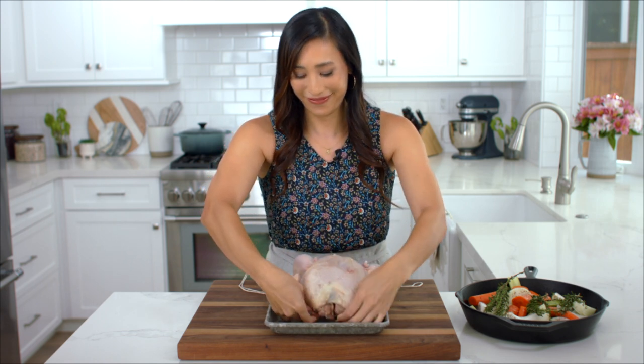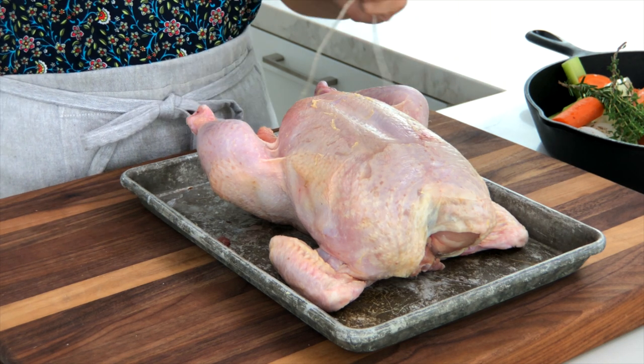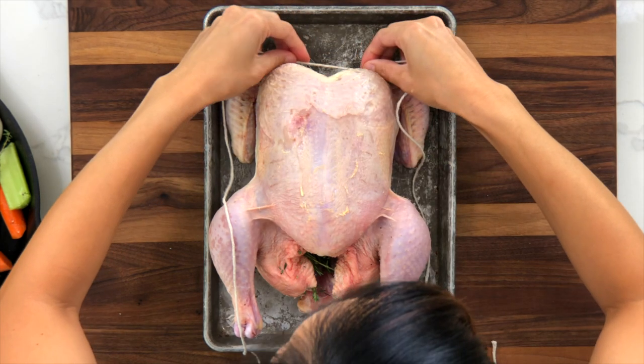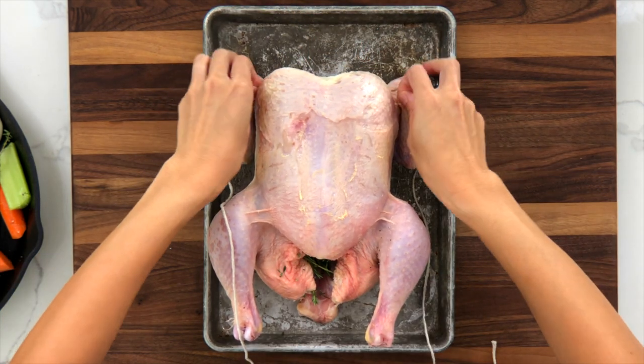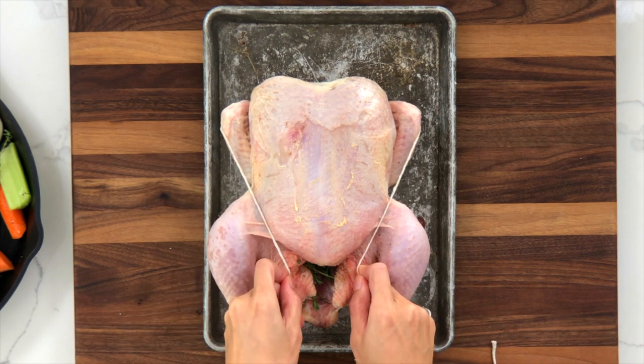Take about three feet of kitchen twine, place it in the center, and then pull the string back along the sides right under the crown of the breast.